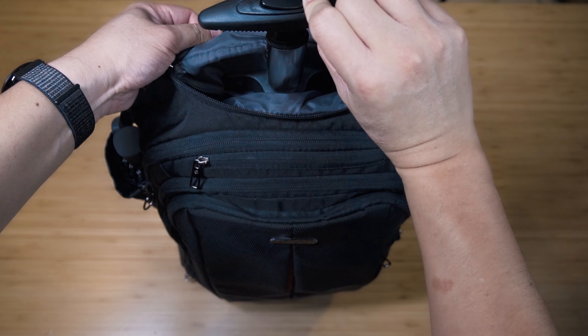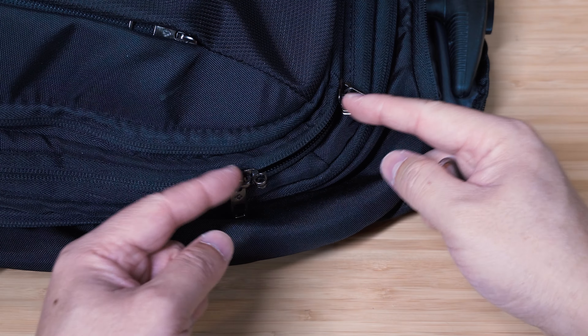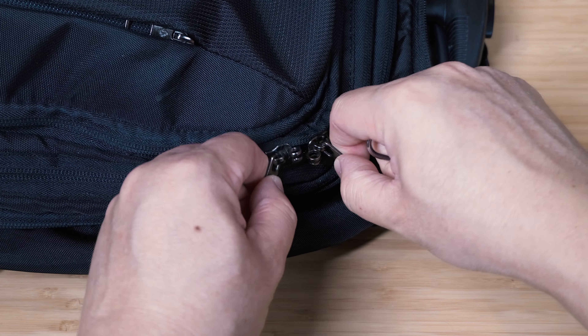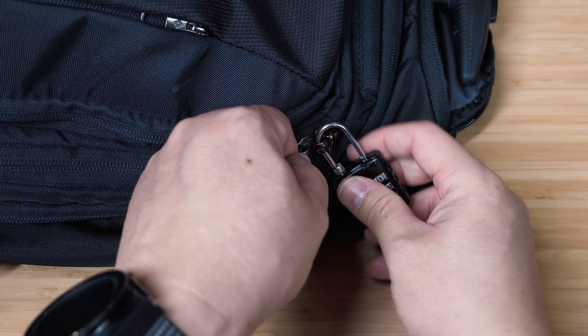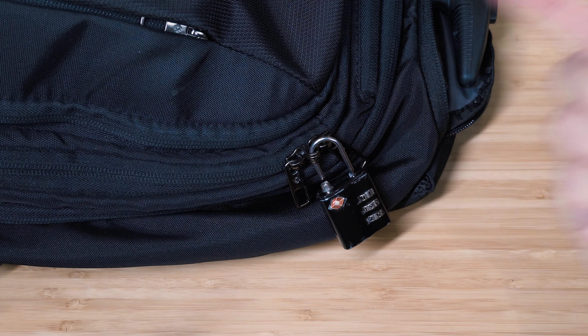At the top there's a nice solid carrying handle for the pull-up area. The laptop compartment zipper has an interlock between the two zipper pulls, so you can thread a combination lock through them. That means you can lock it up when traveling, which is a nice security feature.